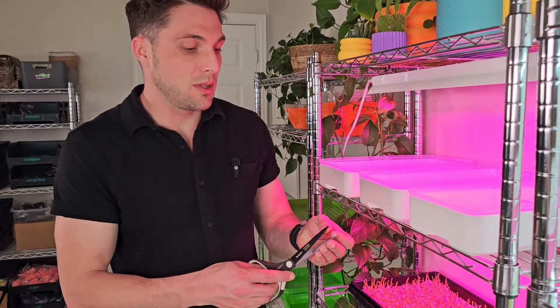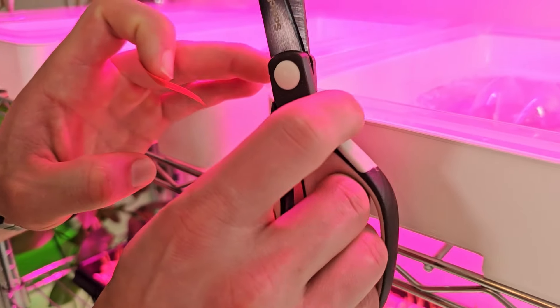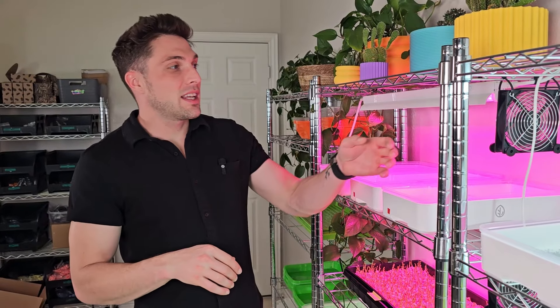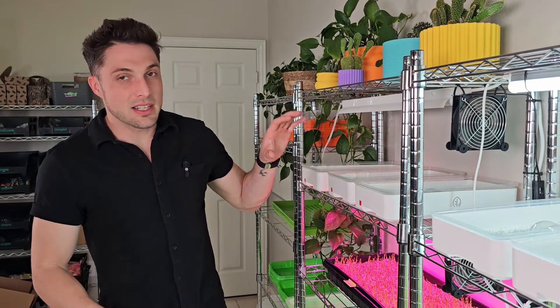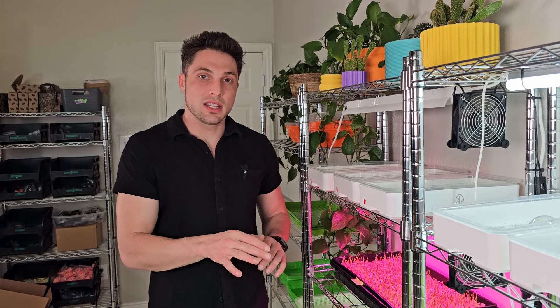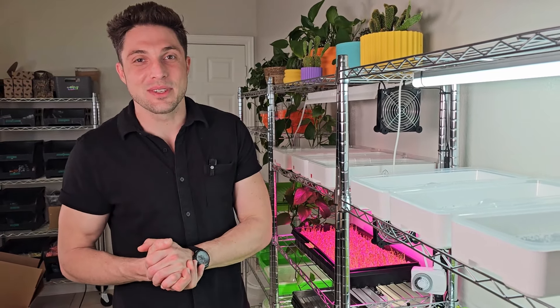Let's go ahead and get these on the shelf to germinate. So that we don't get confused throughout this grow, I'm going to take a little bit of red electrical tape and put it on each one of these trays for the red light group. I'm gonna go ahead and get these lights turned off — these are in germination now, so I'm not gonna do any updates until they're ready to actually go into the light. That'll probably be about four days from now. In the meantime, I'll water this twice a day, once in the morning and once in the evening.